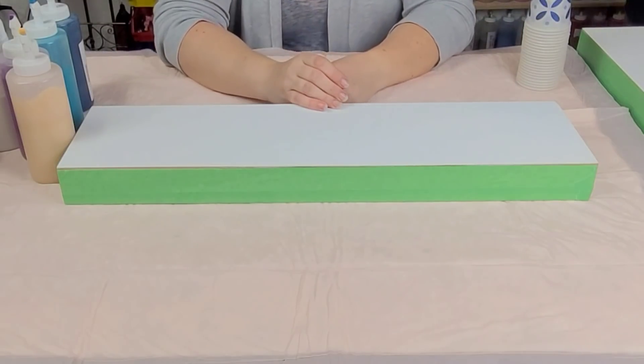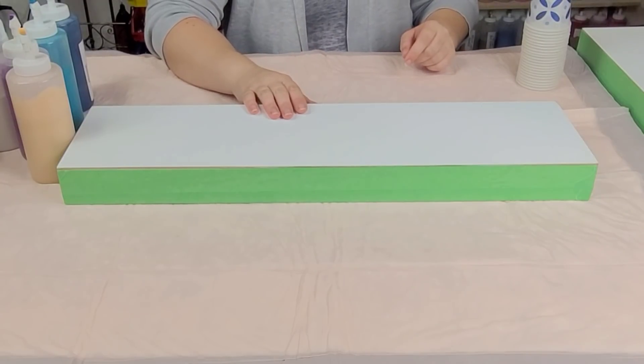Intermingling flip cups. Totally just made up a name there. Intermingling flip cups.